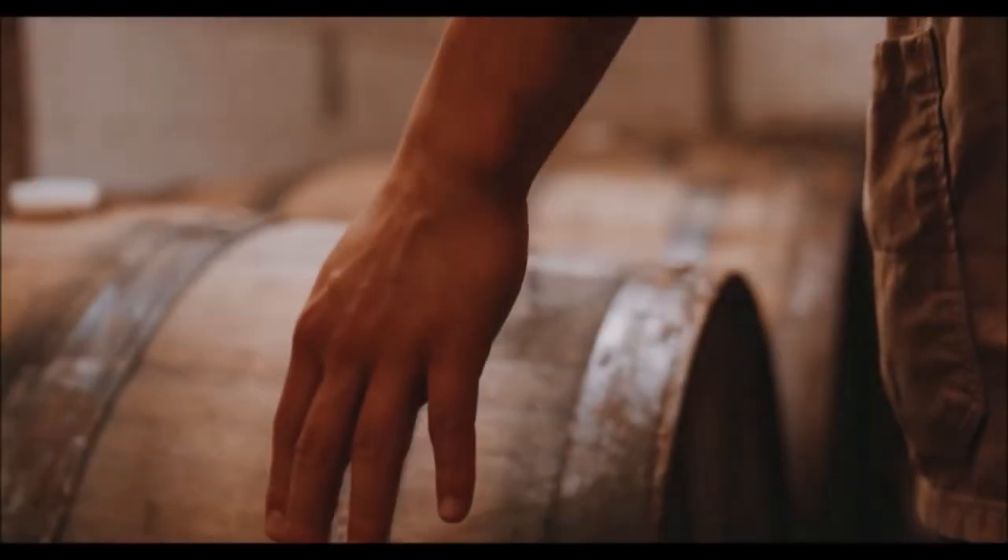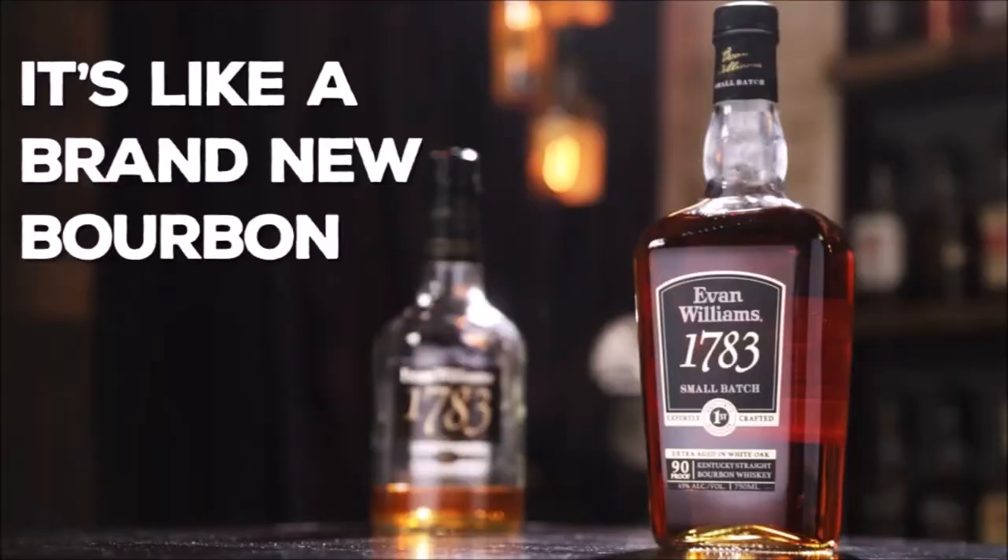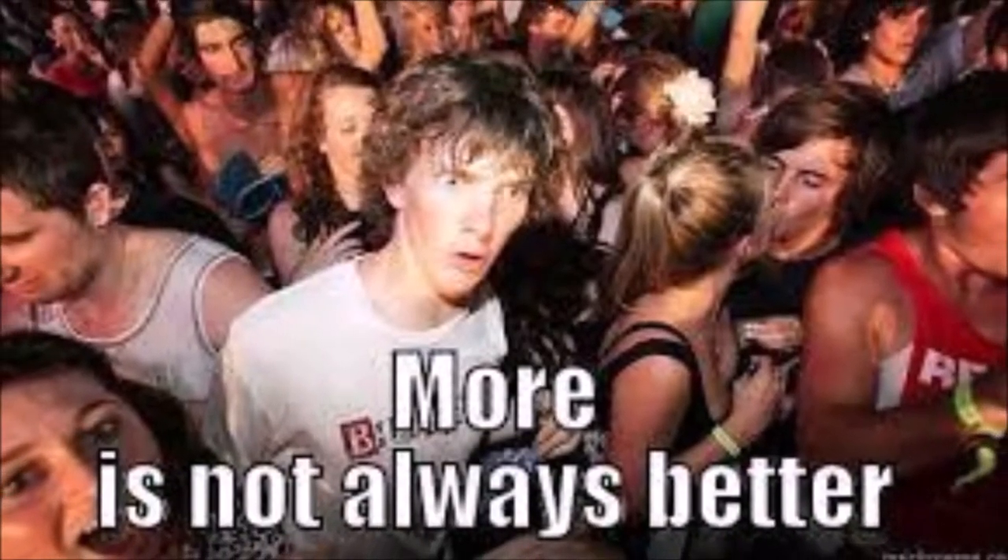Right off the bat, this is not your grandpappy's Evan Williams 1783. What used to be 86 proof is now 90 proof. That may make this a completely different whiskey than originally intended.